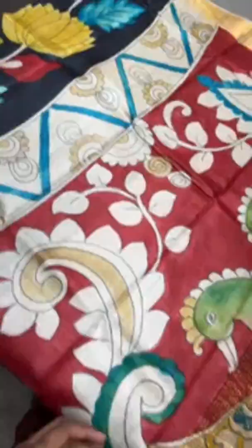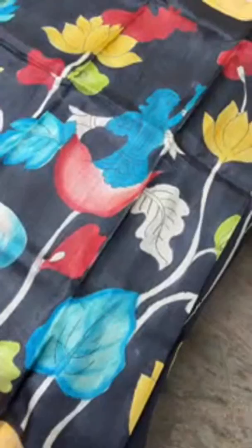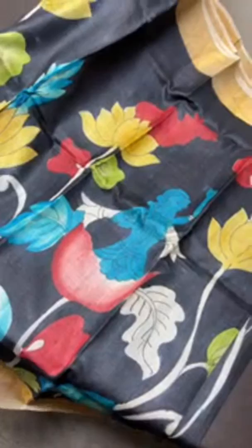The next sari is a Pichwai concept on a black base with a beautiful big pallu. The pallu is in a brick red base with beautiful big peacocks — colorful and very elegantly drawn using shades of half-white, green, and blue. We have a black blouse piece. The sari features a beautiful water lily with a dancing lady design — a very different Pichwai concept beautifully done on Tussar. Take a screenshot to book — 5,450 plus shipping. Black lovers will love this sari. The borders are in a half-white base which gives a golden finish.